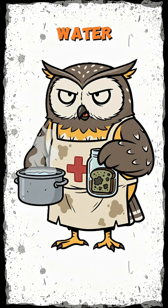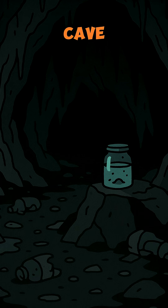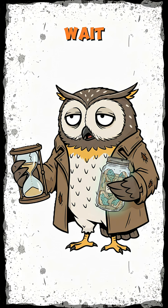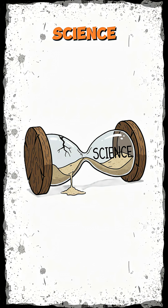Dunk it in whatever boiled water you can muster. Let it stew in a jar, somewhere dark, like a cave, or your soul. Wait days, weeks. Don't rush it. Infection might kill you first, but hey, science takes time.